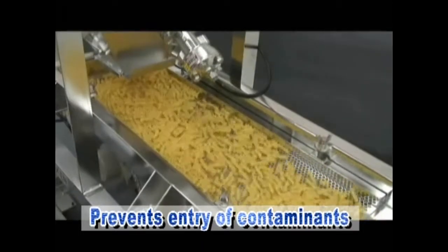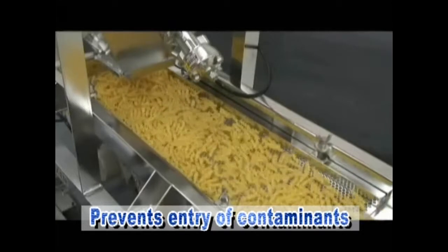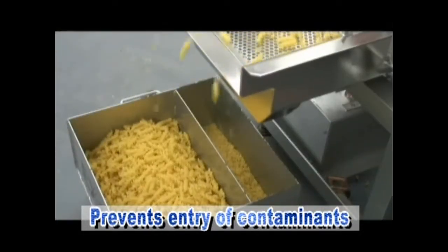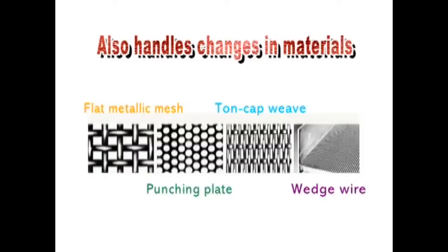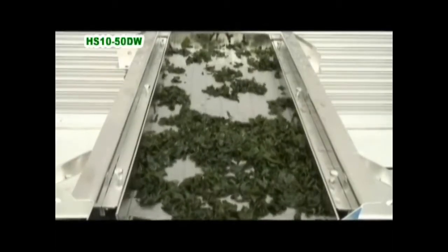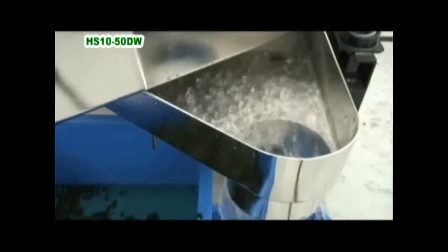This system offers a highly efficient workflow, and because it results in no contamination, it improves productivity. The vibration allows use of a variety of materials suited for each task, including metallic mesh, punching plate, and draining boards. It's also great for draining materials such as seaweed.